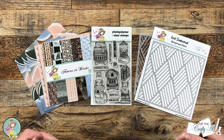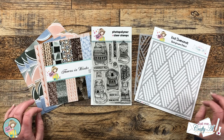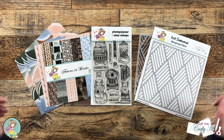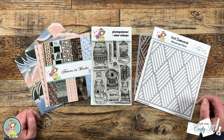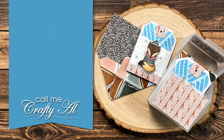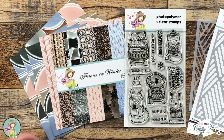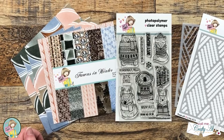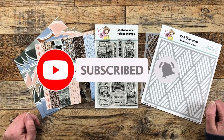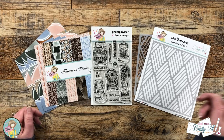Hello crafty friends, my name is Alicia but you can call me Crafty Al. I'm here today with a cute, quick, and easy tag note card set featuring products from the latest Not Too Shabby box of the month. I hope you'll stick around to see what I'm going to make and get some tips along the way. If this is your first time to the channel, I hope you'll click that subscribe button and ring the bell for notifications.